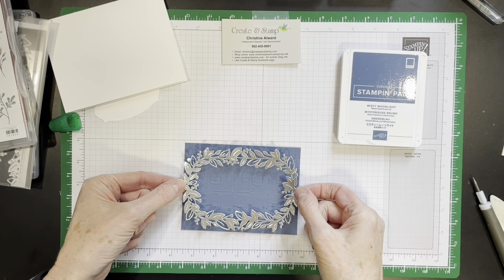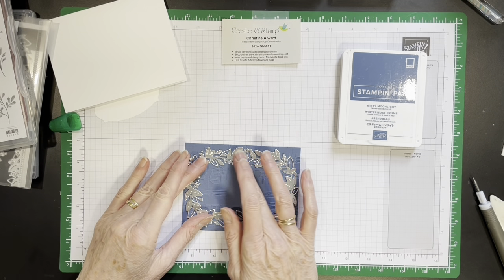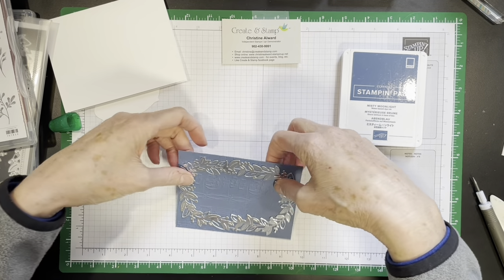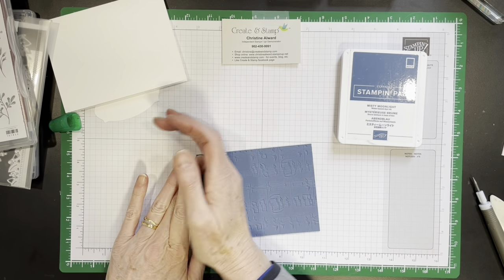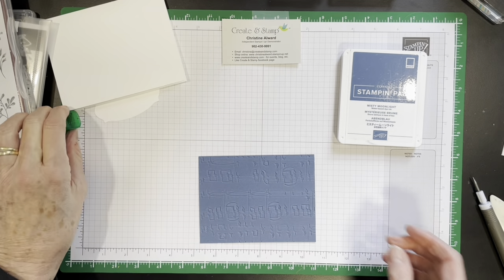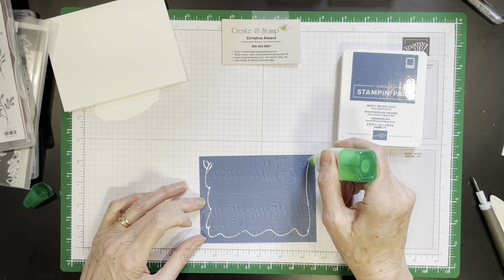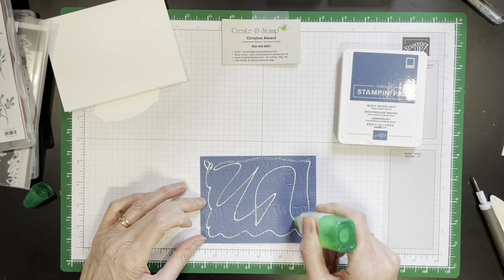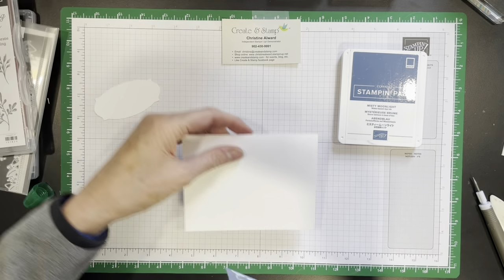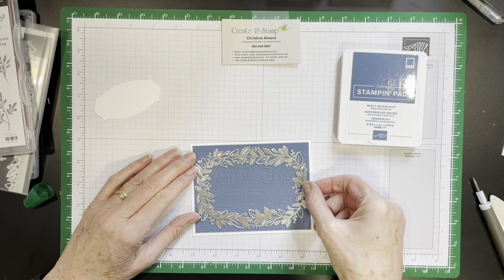I'm going to set it right on top. I like to turn it and come in from behind, from the back. We're going to add some glue here because this will get directly attached to the card front, which is eight and a half by five and a half, scored at four and a quarter. It's a piece of thick basic white card stock — so here we go, it goes on here.